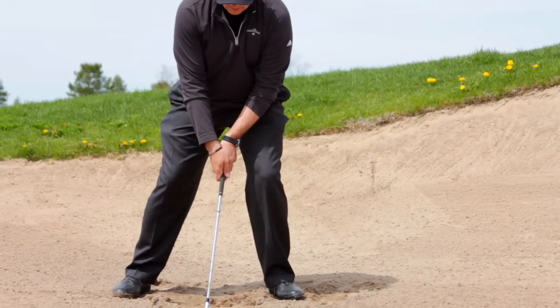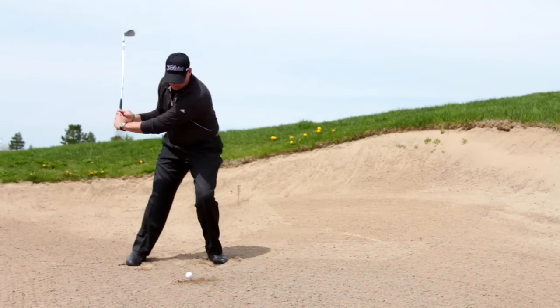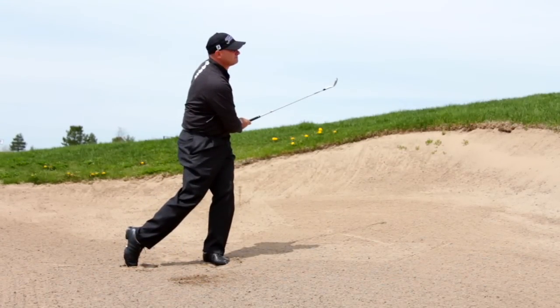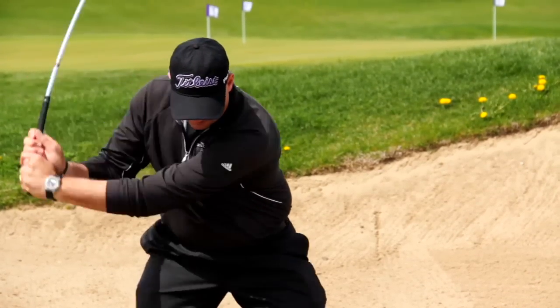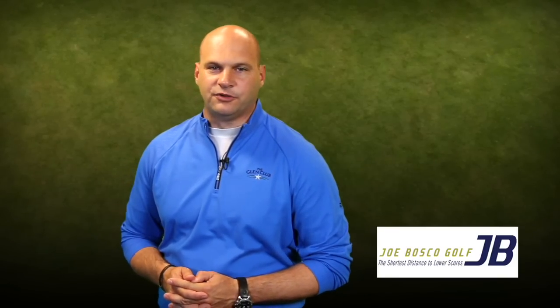Notice too, the follow through is simply my turn with a small amount of wrist rehinge, rather than some big arm-dominated wraparound high-finish follow through. I have been known to say that if you hit the ball with your follow through, it's a two-shot penalty.